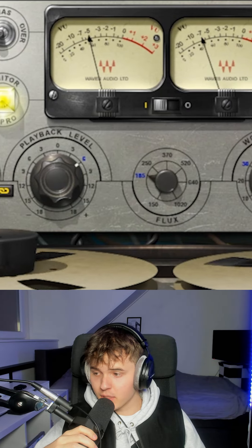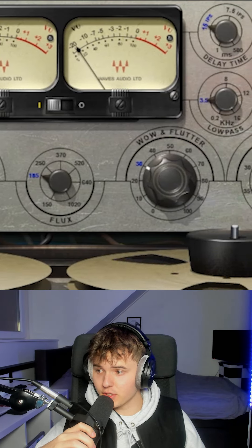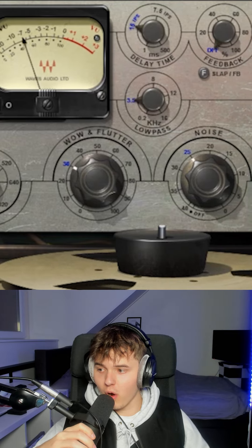I start my master by adding the Kramer Tape from Waves Audio. This thing just makes your whole mix sound so warm and nice.